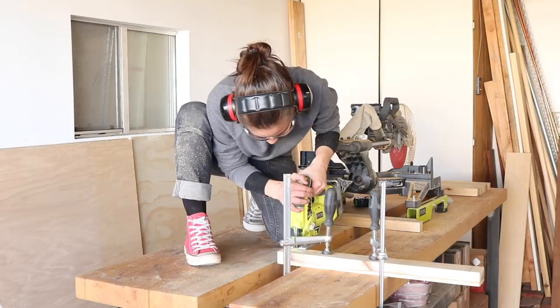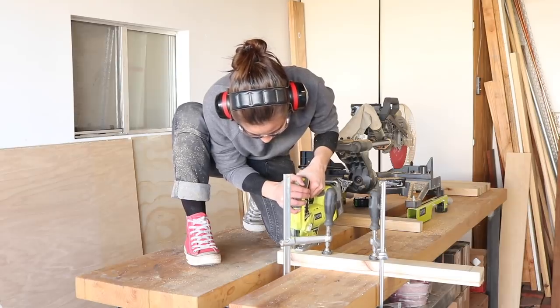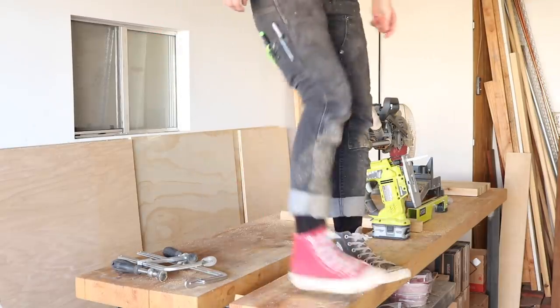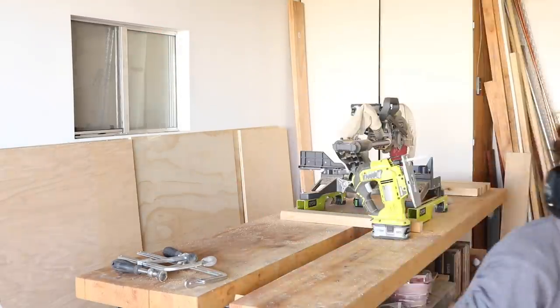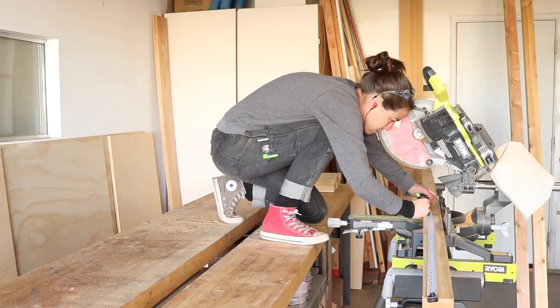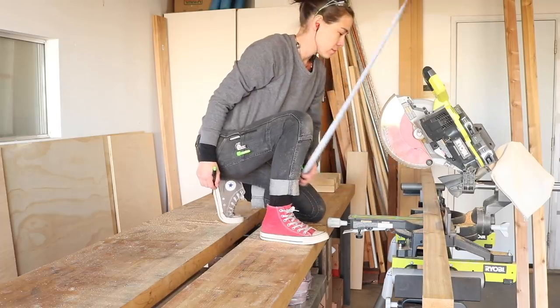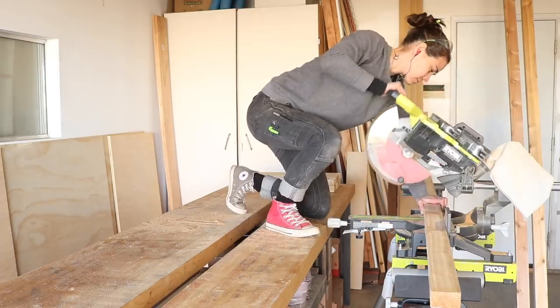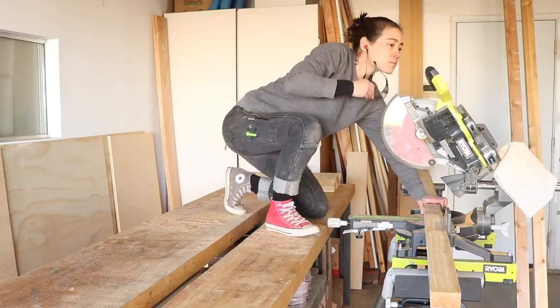If you're going to build this project at home, I recommend that you completely and absolutely intentionally back-kick that piece into the void in the center of your workbench — I find it really helps a lot. I cut all the legs at 37 inches long, which is good because then they're all the same length, and I definitely always wore my safety glasses.